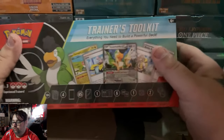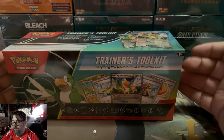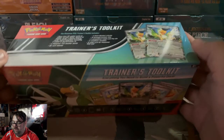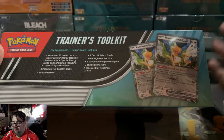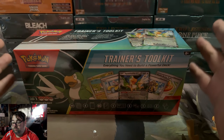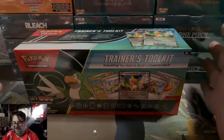Pokemon released a new Trainer's Toolkit 2024 edition, and we're going to open it up today and see if it's worth it. I am going to rate this based on the cards inside — the 50 useful cards, the 4 booster packs, the card sleeves, and everything involved on a scale of 1 to 10. We're going to see if this product is truly worth the MSRP price of $34.99.